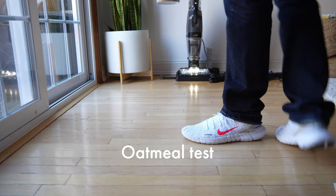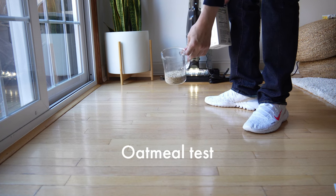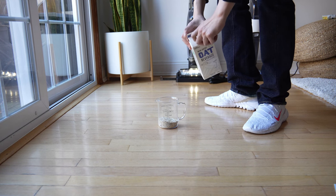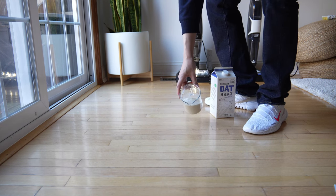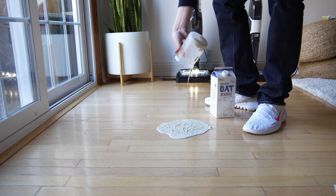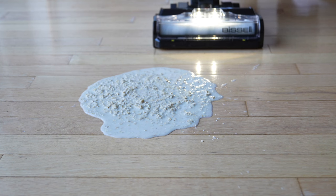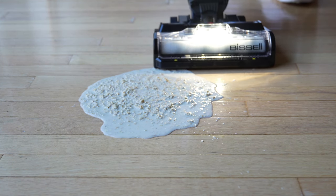The next test is a hard floor oatmeal test using oats and oat milk placed on the floor. Pulling the trigger with it set on steam — you can already see the steam coming up as it runs over the mess.